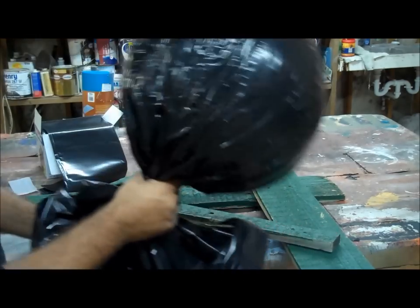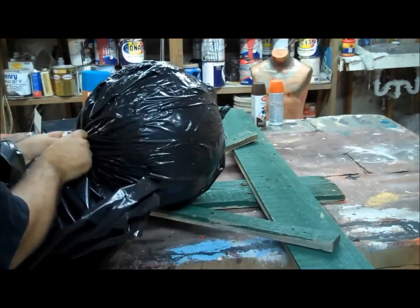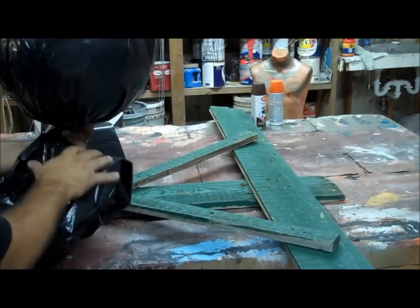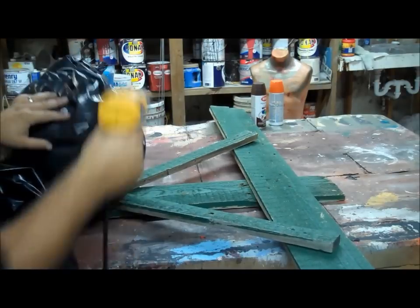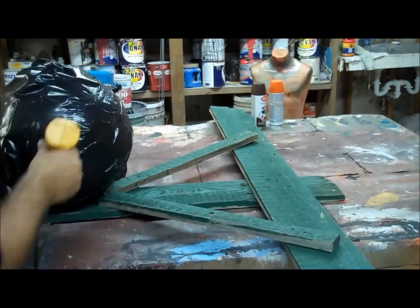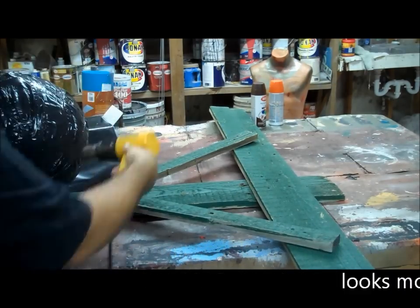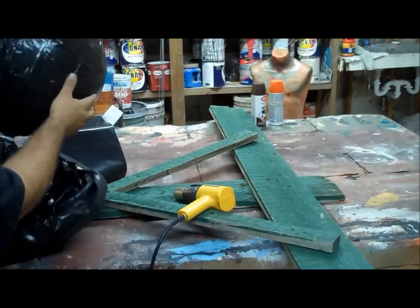I am going to go ahead and wire tie the bottom of this pumpkin, because this will be our neck that ends up going down into the torso. I have that good and started. And I have a smoother side and a side where I pleated.